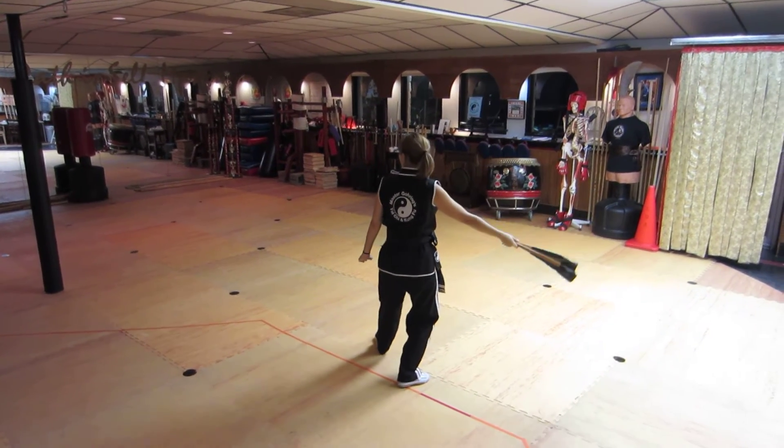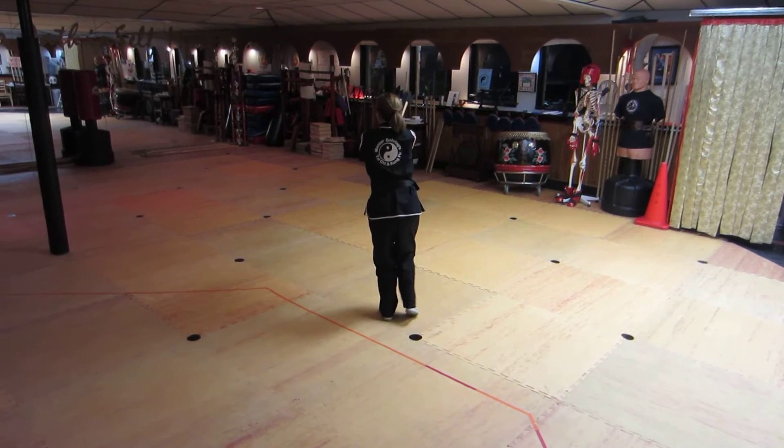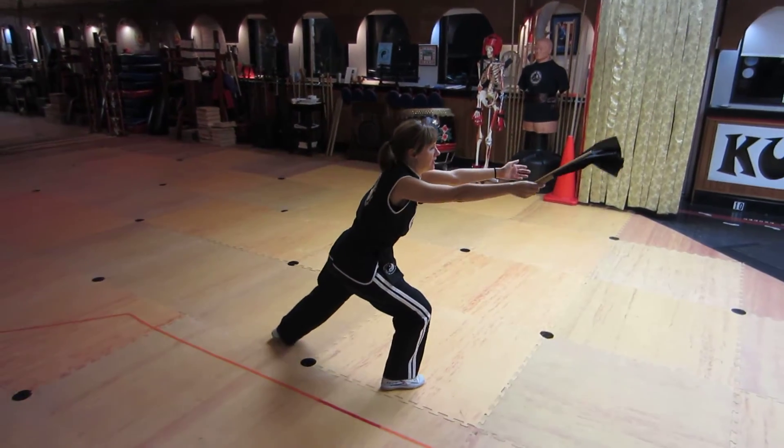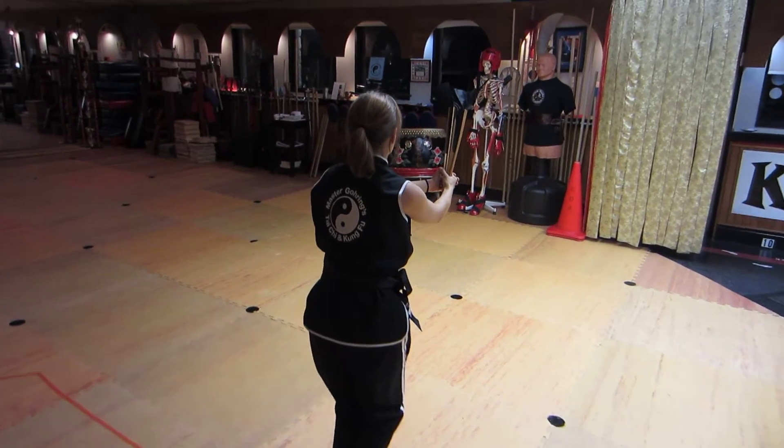Close the fan as you step forward with the left heel, feet together and both stance, circle the hands back, both stance other side, feet together and rise.